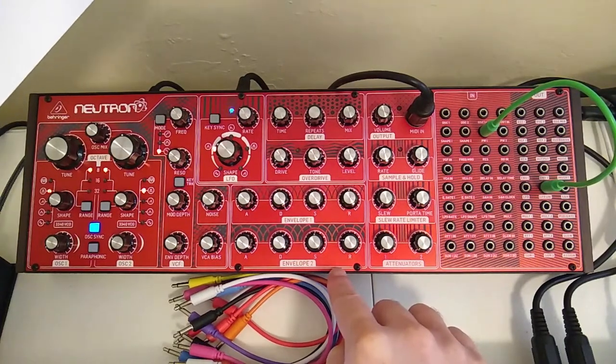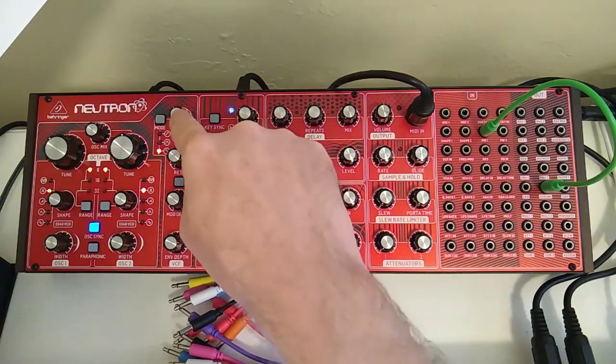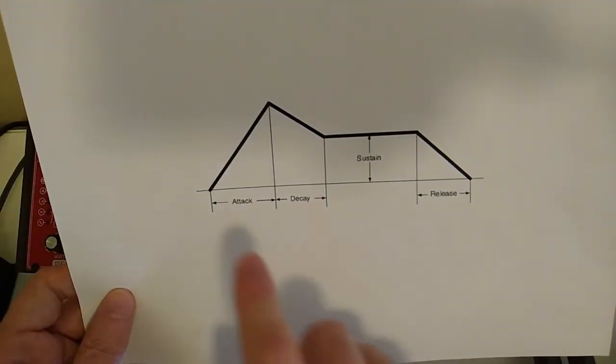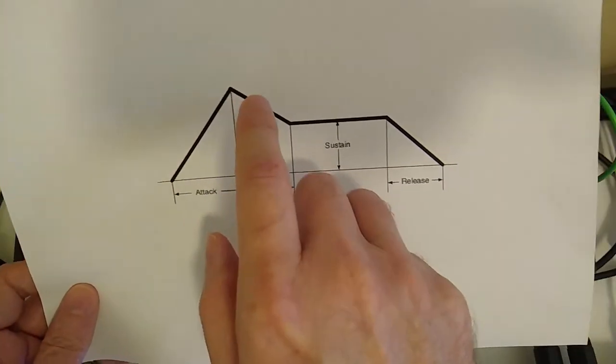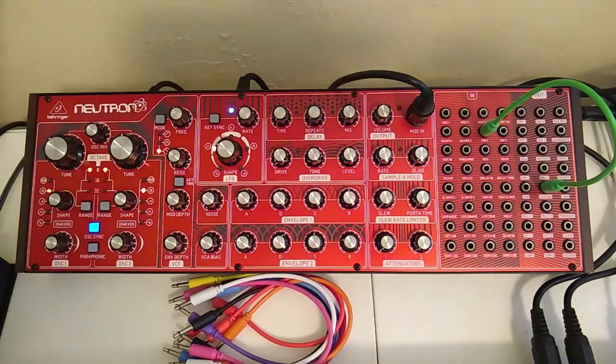Envelope two again — this is operating on the filter, so it's with regard to your bass frequency which is set here. Push down the key, frequency comes up, then it goes down for the decay, is held for the sustain, and the frequency falls back off to bass which is set here.